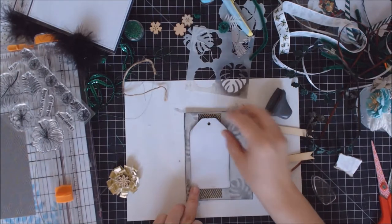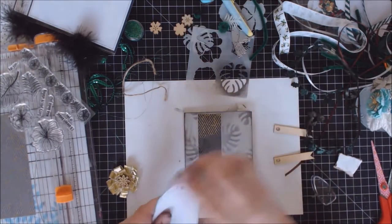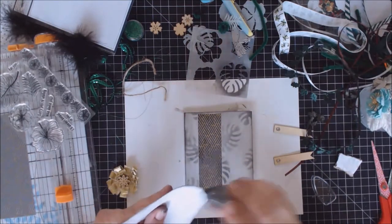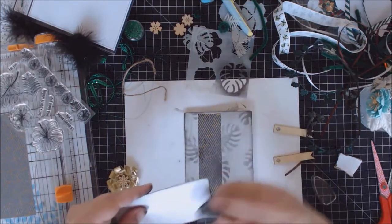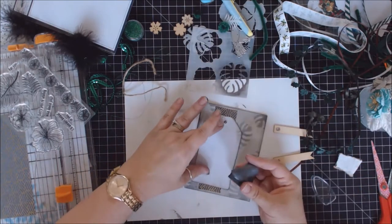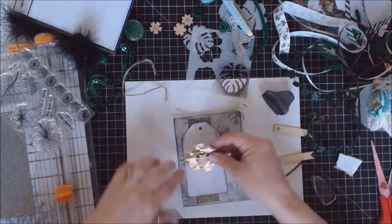Now I have this nice almost-pristine tag and I think I'm going to grunge it up a bit more — but not give it too much design. I want to keep it somewhat understated. See? That looks pretty cool. And then I have my flower ready.